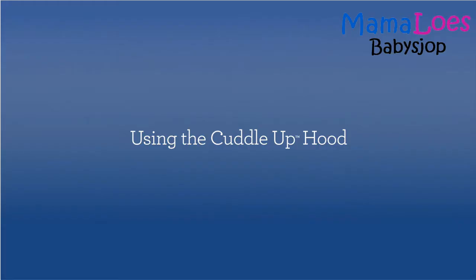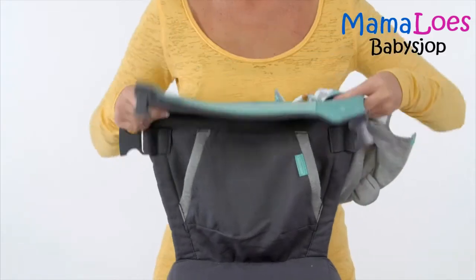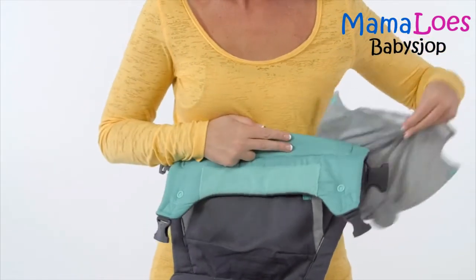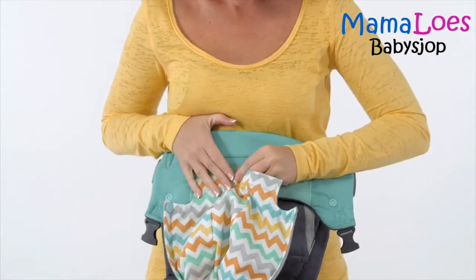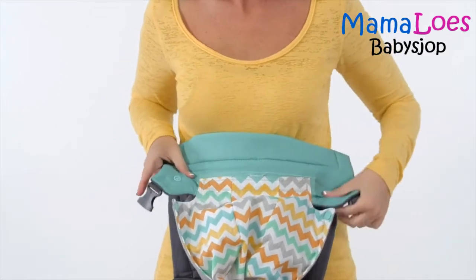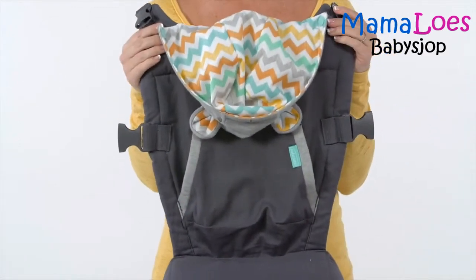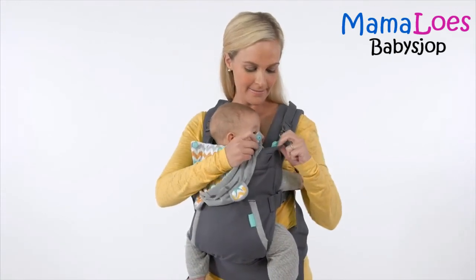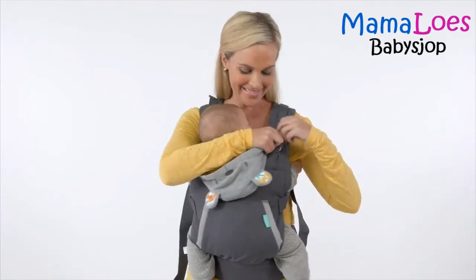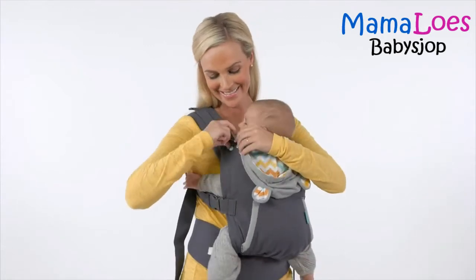The hood should only be used in the front carry position. To fasten the removable hood to the carrier, align the hood with the attachment panel on the inside of the carrier and then press to attach. The hood will hang in front of the carrier until ready for use. To secure the hood over baby's head, fasten the hood snaps to the corresponding snaps on the inside of the carrier body.